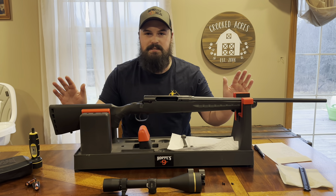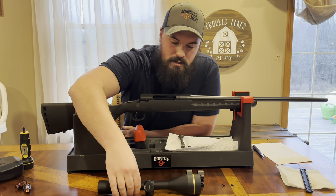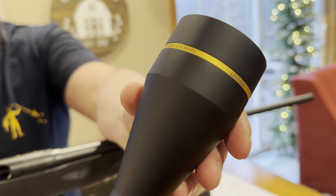Welcome back to Crooked Acres Statistics and Solutions. Today we got a special treat for you. I was good and Sam brought me this Leupold VX3 HD 3.5 to 10 by 50.